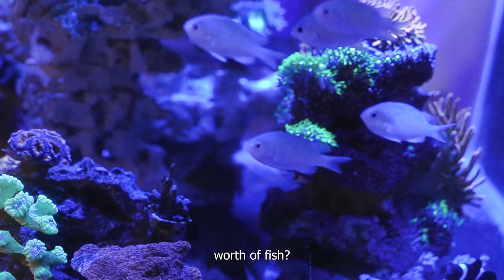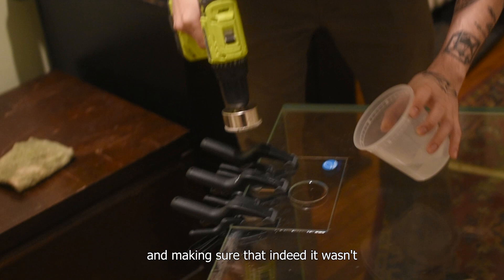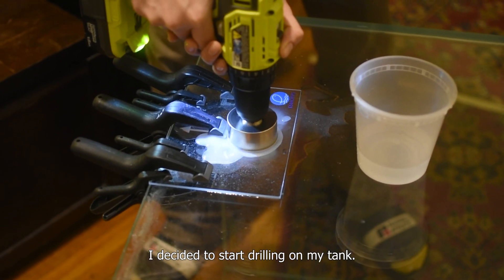Would you waste those 80 bucks worth of fish? So after testing with my tank lid and making sure that indeed it wasn't tempered glass, I decided to start drilling on my tank.